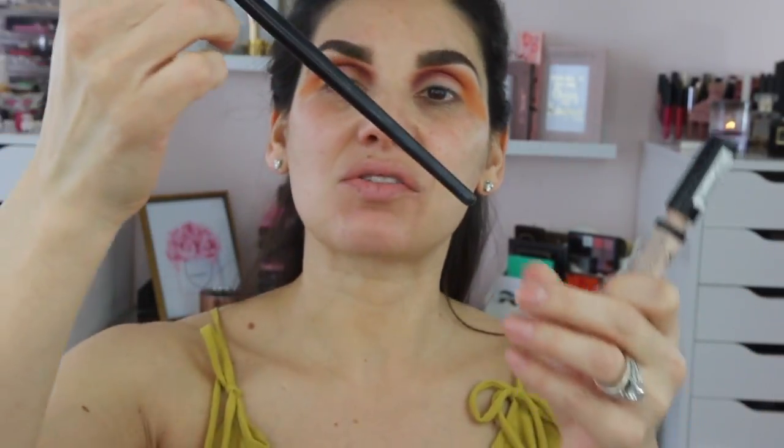Now I'm going to go with the concealer and put it in the middle of the lid. I'm going to use the NYX concealer with a brush — I'll try this match brush and if it's too big I'll go smaller when I get close to my crease, but for now this is the one.